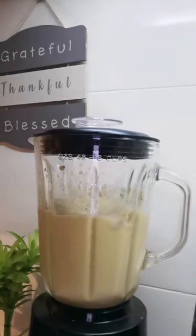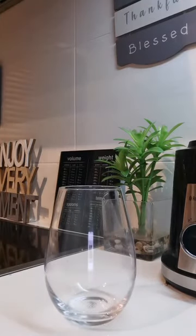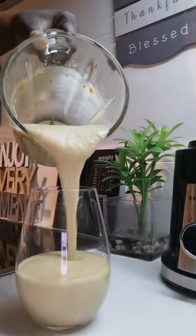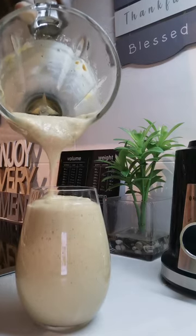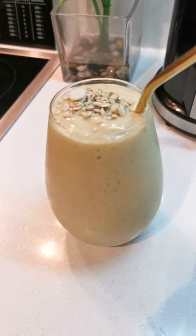Finally, all the ingredients blended together — look at that, this is what I want to see! I'm having this for supper. You can choose supper, lunch, or dinner — it's the same thing. This time I had overnight oats for breakfast, so this is what I'm having now for dinner.